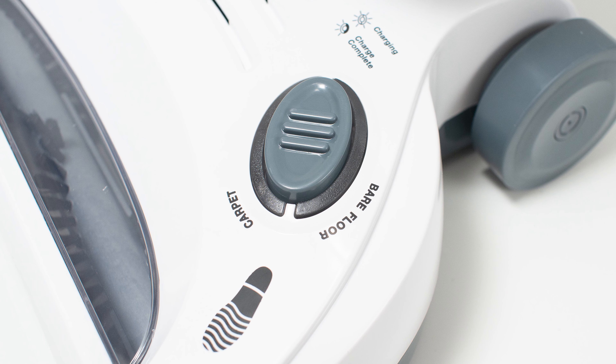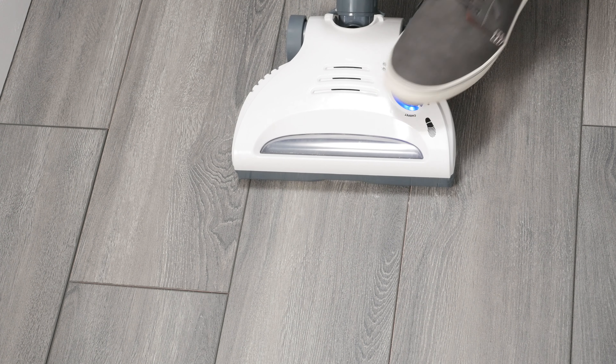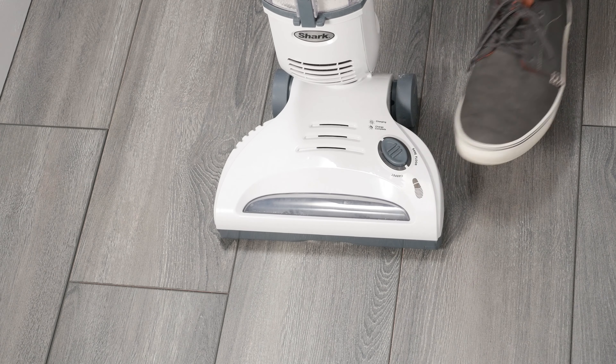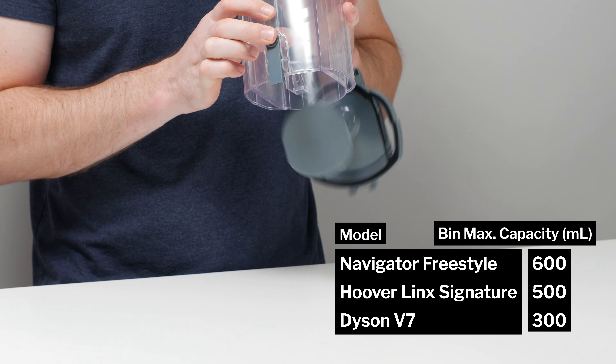The Navigator Freestyle is very easy to control. You simply step on a button on its cleaner head to turn it on. You can step on it again to switch between carpet and hard floor mode, and step on the switch a third time to turn the vacuum back off. The Shark's dustbin has a maximum measured capacity of 600 milliliters.